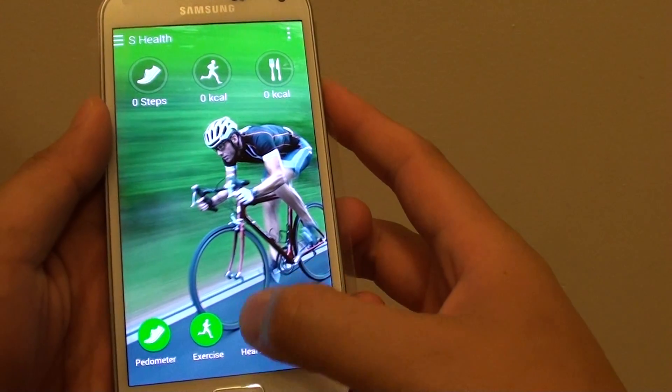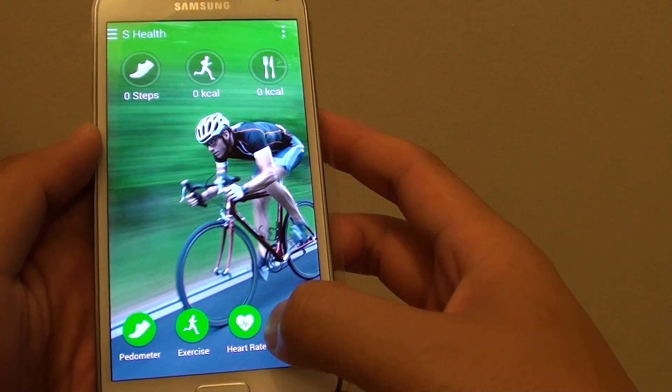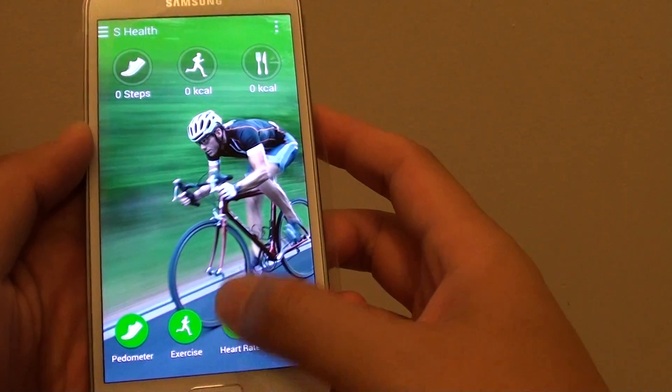The heart rate monitor is inside the S Health program. So once you launch S Health, at the bottom here there's a heart rate icon. Simply tap on that.